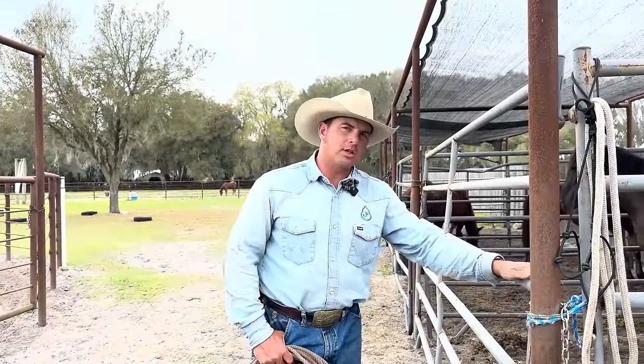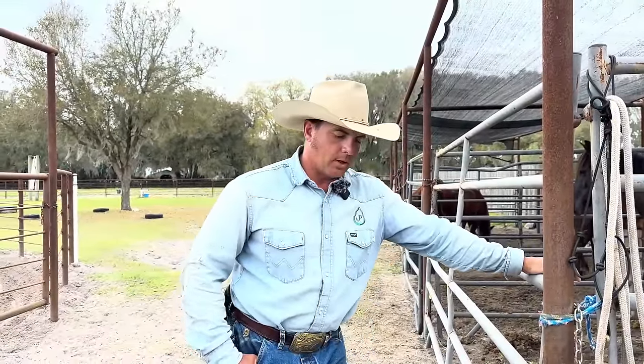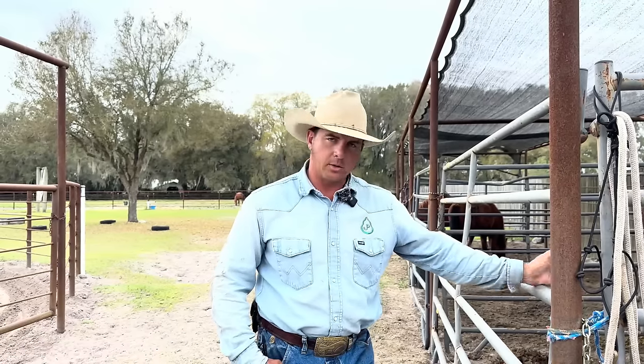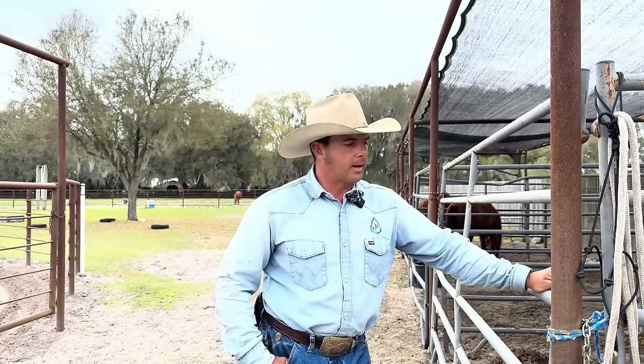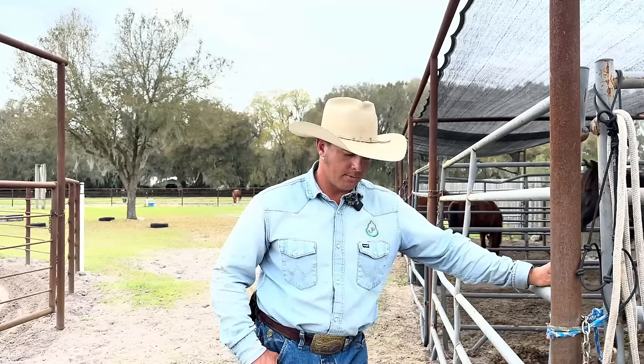Hey guys, Jake here. We're at Pear Tree Ranch and we're continuing with Remy. We're going to do catch, halter, lead. We've already shown you putting the loop over, but we've progressed to now putting the halter on. We needed to start doing some tying prep to get ready for the farrier and some other things where we need to be able to be tied, so we've added that to the mix. We're going to show you that and then progress to the round pen.